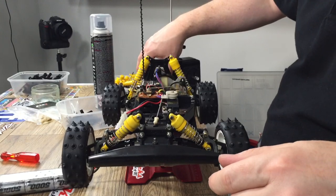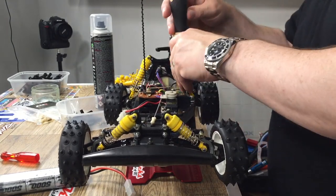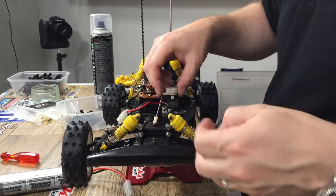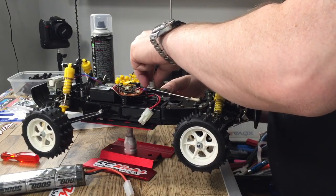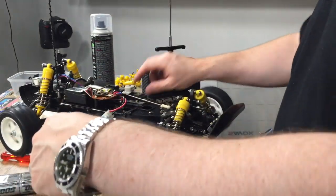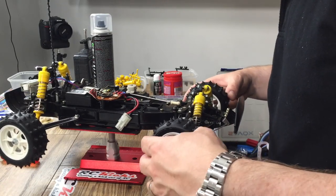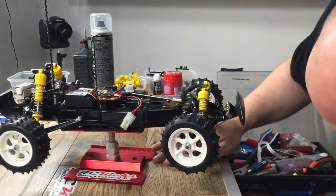I'm just trying to trim up the mechanical speed controller so that the car doesn't keep running away with itself, and just centering up the servo. Doing the final trim up of the front steering - I'm not looking for perfection here, but I want it to point in the right direction.